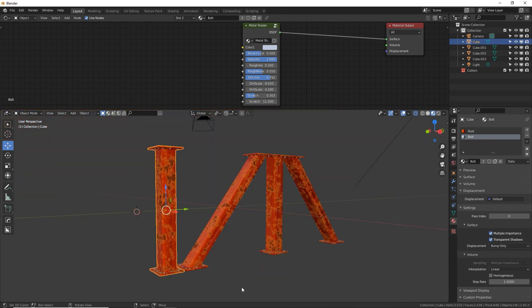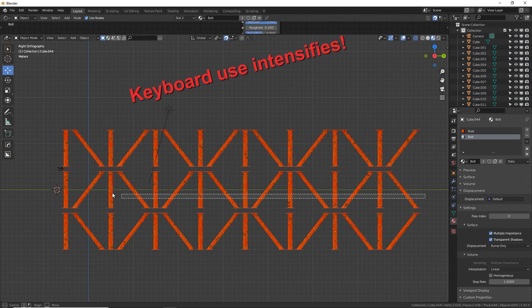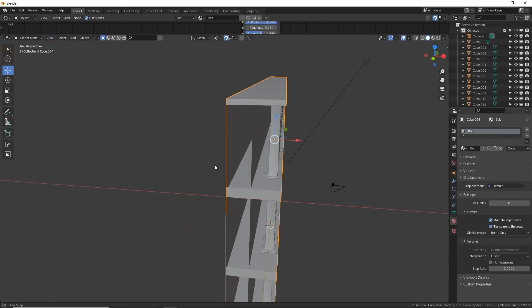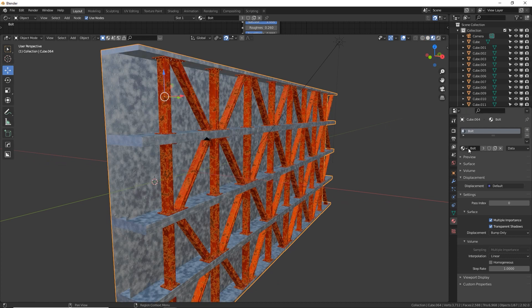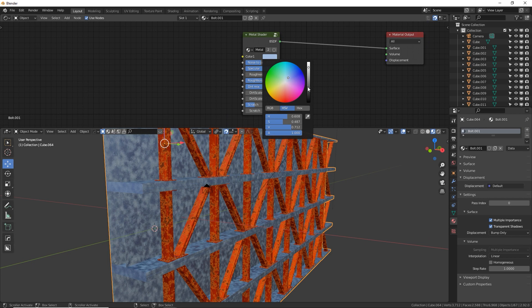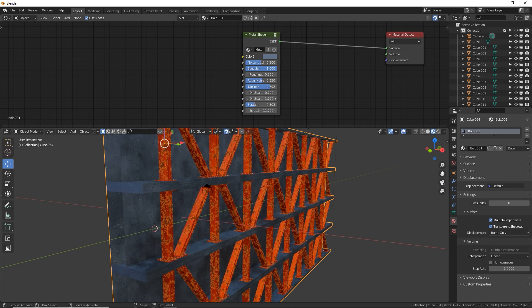I'm going to fast-forward making the shell structure around the beams like in my original artwork. I made my structure around the beams and added the bolt material to this framework. I'm going to make it a unique material with a different color and different parameters — click on new material to copy it and give it its own name. I want to make it a dark bluish color with much smaller noise scale since this is a very large structure.